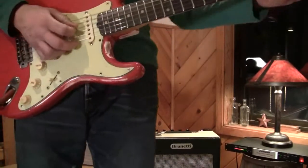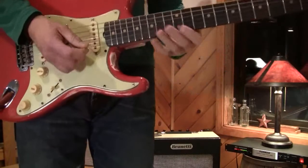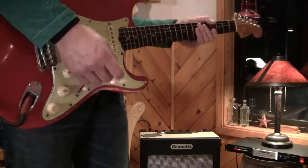These are just great amps — made in Italy — and I'm playing straight into the amp right now. It's at half volume.